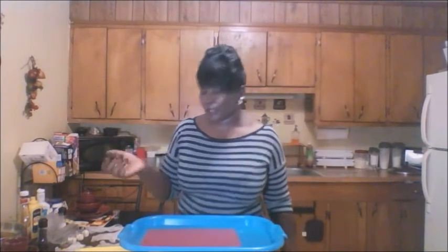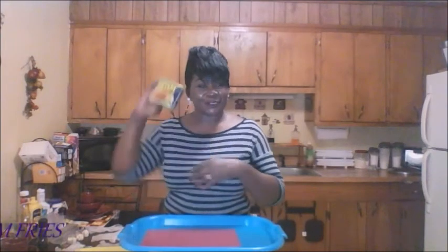Hey girl hey, this is your girl and I am coming in today. I am so hungry. I got out of work, took a quick little shower, even had a nap, and I woke up and said, girl you're hungry, you better eat. So I decided to do this little snack and it's called spam fries. So this is the start of the show.